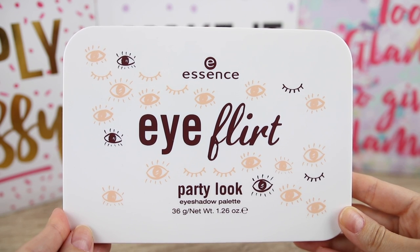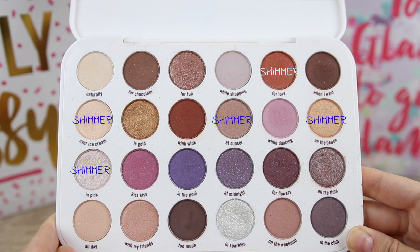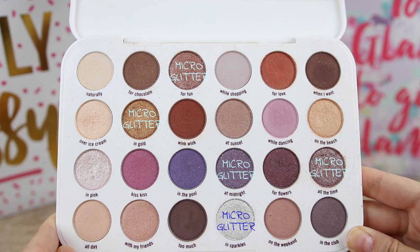The price of this palette is 9 euros and 95 cents. We get 24 eyeshadows and we have four different types: matte eyeshadows, satin, shimmer, and also shimmer with micro glitter.